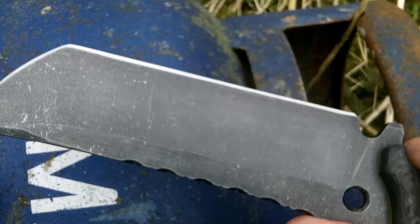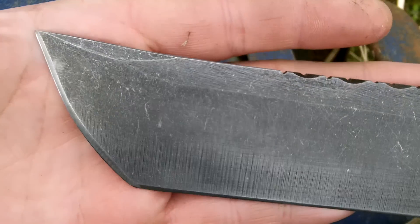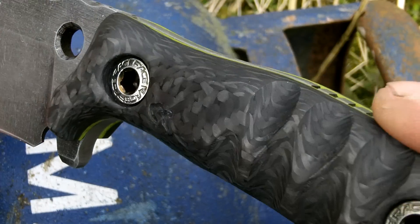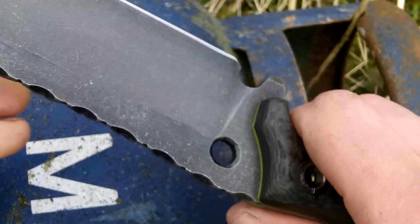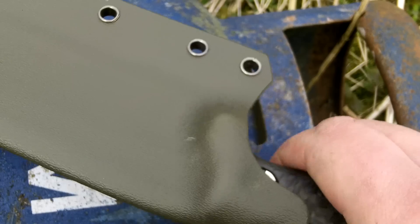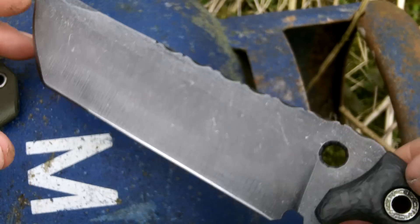Turned out really well, this. Definitely going to be getting some of these water jet cut with a couple of tweaks. Need a name for it though. There you go — Persian Tanto Mark II.